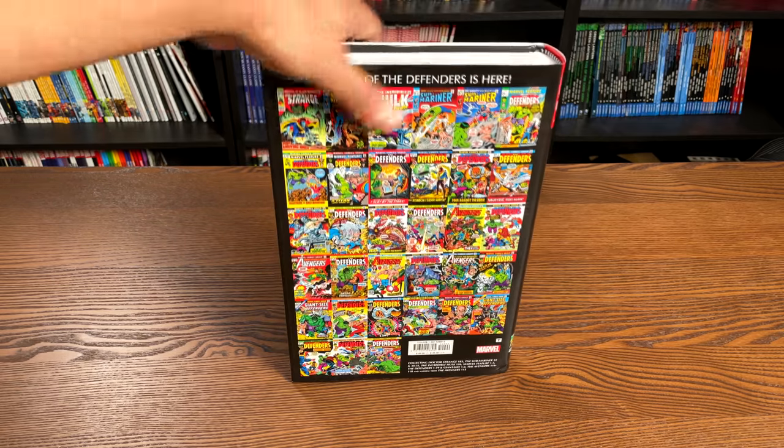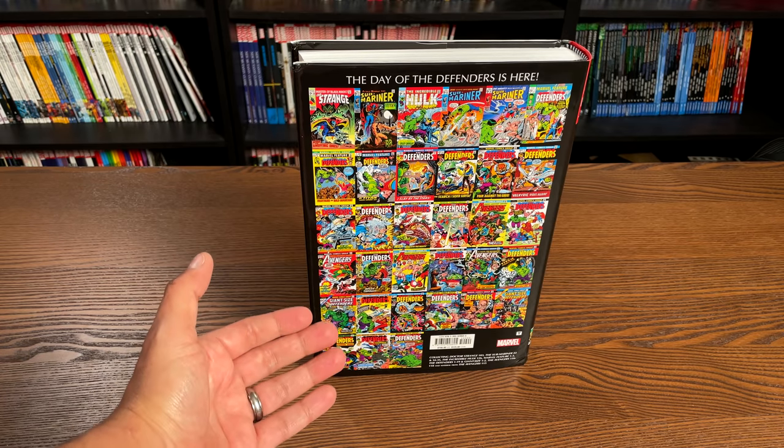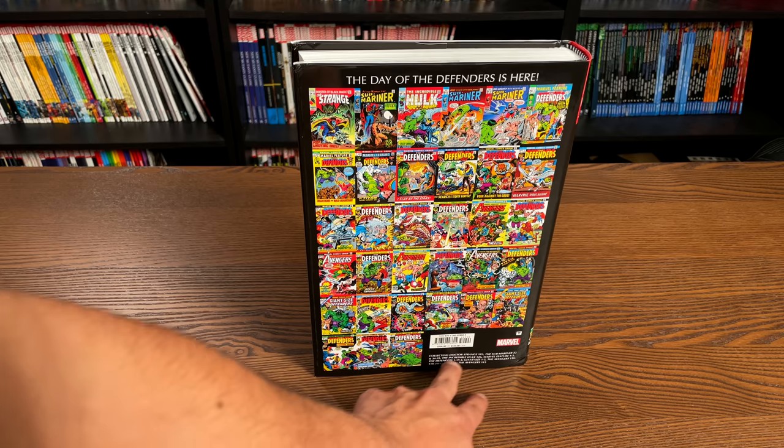Here are all the books that are collected in here, all the covers, and then what the contents are.